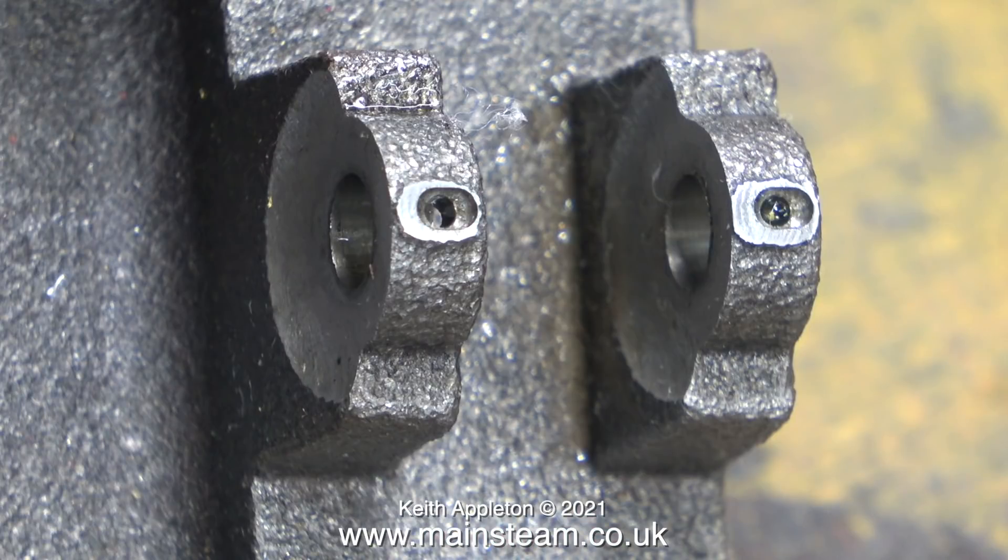I do like the way these oil reservoirs are machined into the top of the bearing blocks. They look like small troughs and they will hold more oil.